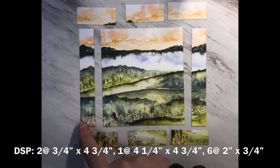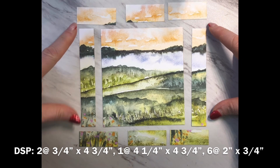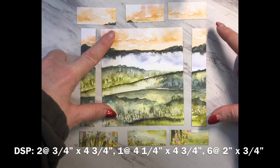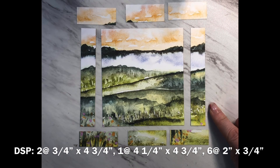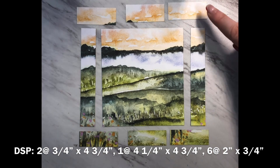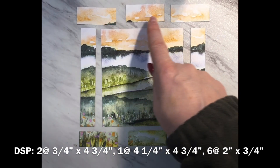I went ahead and cut the sheet at the four and three quarter inch mark and that gave me these three pieces that I could cut. So I did three quarters of an inch by four and three quarters, four and a quarter by four and three quarters, and then three quarters of an inch by four and three quarters. There was a tiny little piece left over. For the bottom, these pieces are two inches by three quarters of an inch. I had to grab another piece in order to get the top colors that I wanted, and these as well measure two inches by three quarters of an inch.